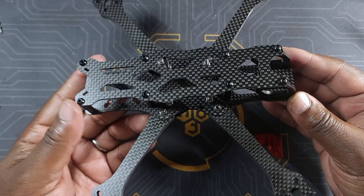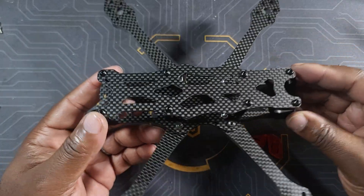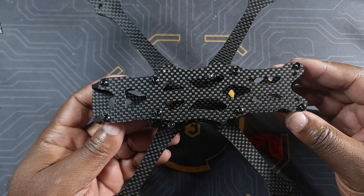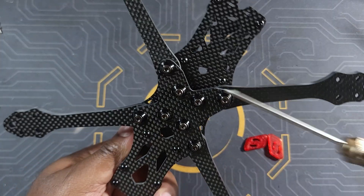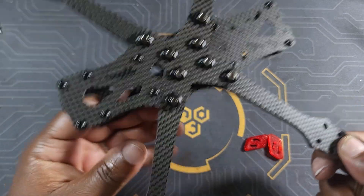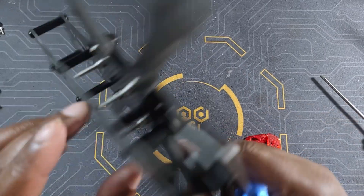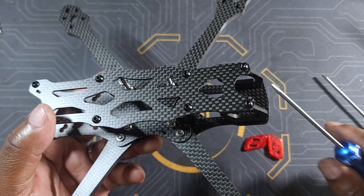We're pretty much done putting the frame together. Let me go through a couple of things I didn't fully cover during the build. This is essentially an Apex 5 with a few changes Impulse RC made to fit the O3 air unit. They made the back a little wider since the O3 air unit is slightly wider than the DJI Vista. You also have mounts for both a 20x20 and a 25x25 stack for the O3 air unit.